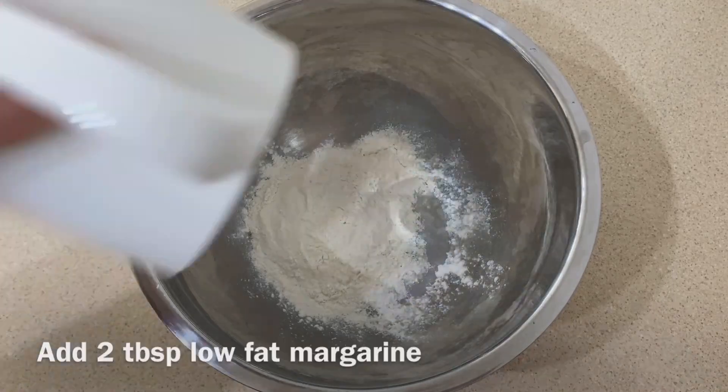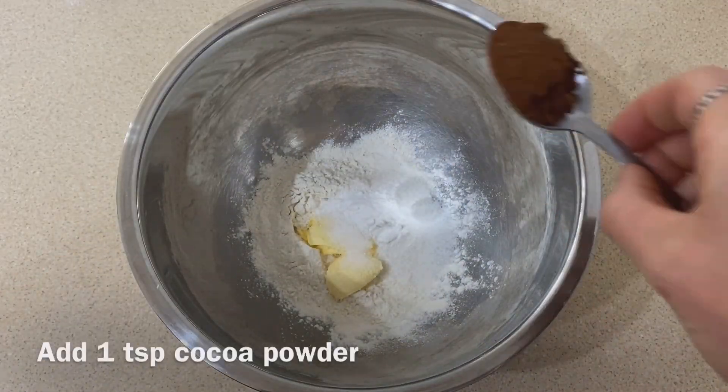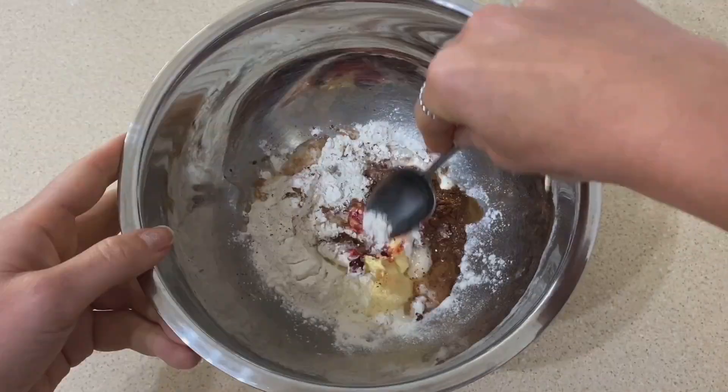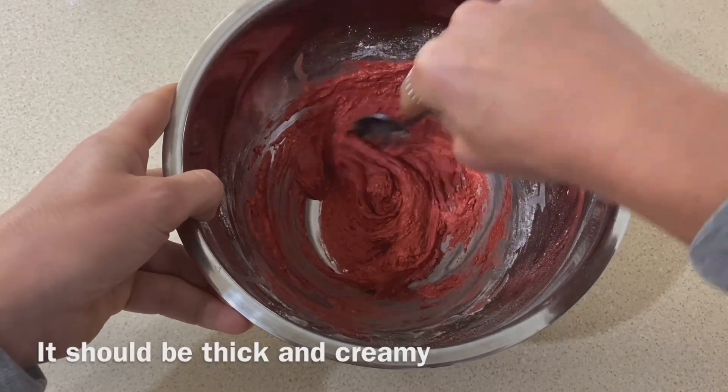First, put your flour into a bowl, along with your margarine, sugar or sweetener or maple syrup, baking powder, cocoa powder, milk, and food paste — the thicker the better. Then mix it all together so it's nice and thick, smooth, and creamy.